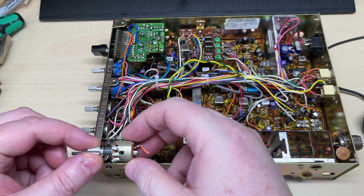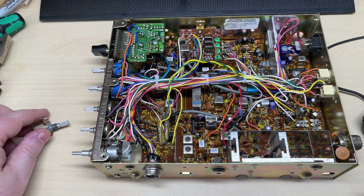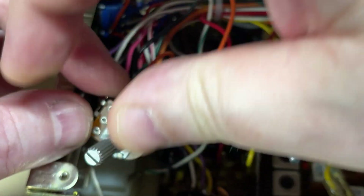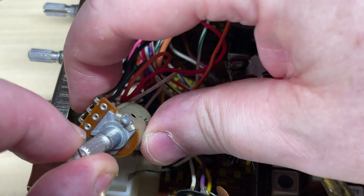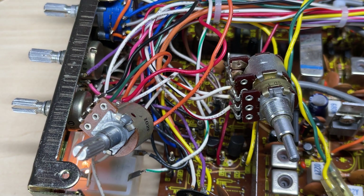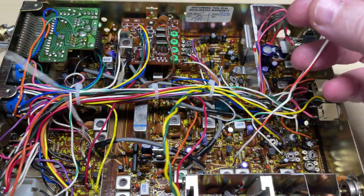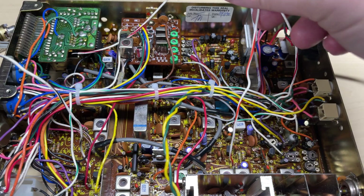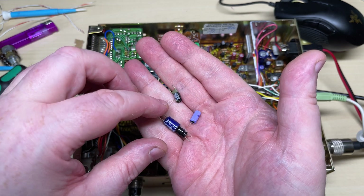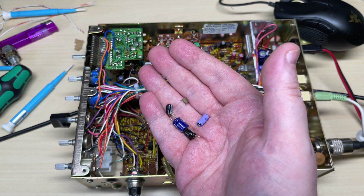The next thing is the volume and RF gain. I've tried getting the actual outer controls for these and had no luck, so unfortunately the pot itself is going to have to come out and be replaced by a single pot. The RF gain is going to be hardwired fully up — to do that we just connect these two wires together and that's the RF gain disabled. While we were in there we also found a few suspect-looking capacitors, so we've had those out as well.